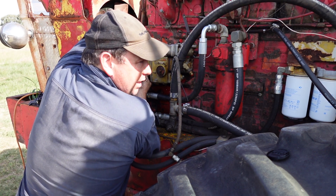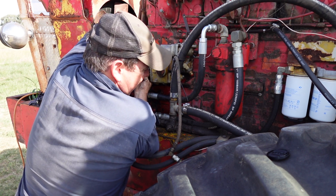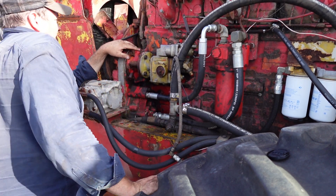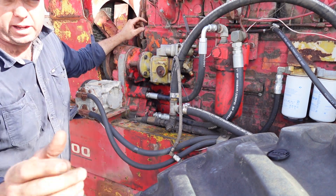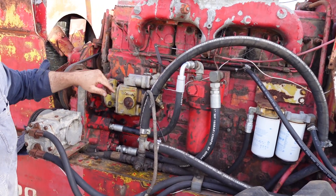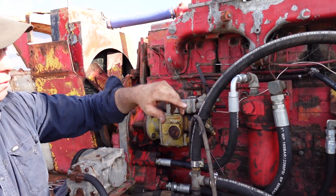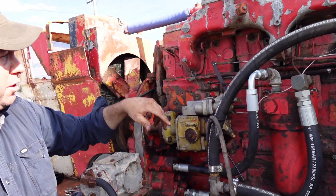It's got an earlier fuel system on this one where it uses your fuel inlet and outlet - I don't know if you can see that - your inlet and outlet for each cylinder. Whereas the later ones just had fuel going in at the front and returning at the back, I think, with crossovers between each head. So yeah, this is just a bit of an earlier style.